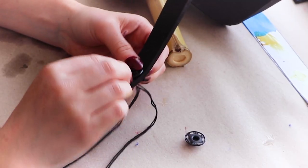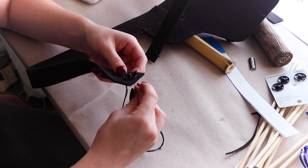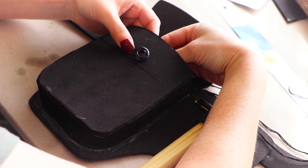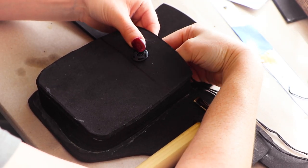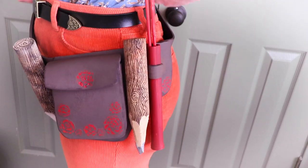I'm attaching snaps on the opening of the belt with thread. I'm also adding a snap to the pouch flap so it stays closed and my items won't fall out while using it.